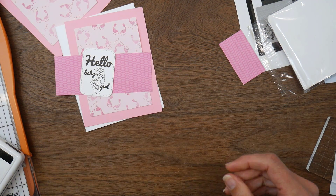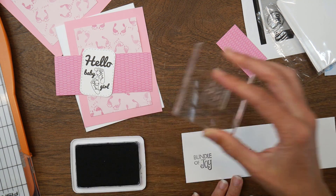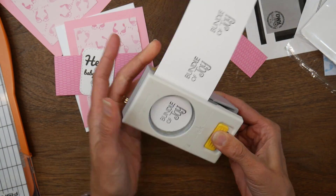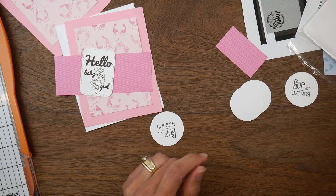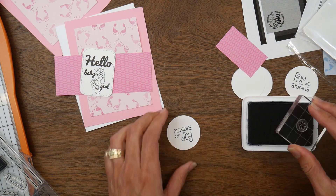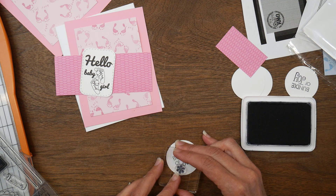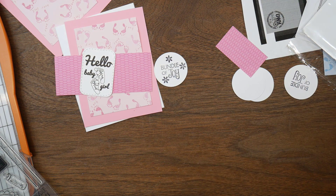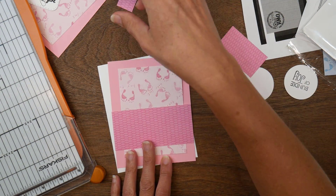I have a strip that I'll trim down to fit the width of my card. I'm pulling out a stamp that says 'bundle of joy' and stamping it a few times in case I need it for more cards in this batch. I have a one and three quarters inch punch that I'm punching the sentiments out with. For the girl card I have a little flower on the baby stamp set, so I'm adding some flowers to my sentiment to pretty it up a little.